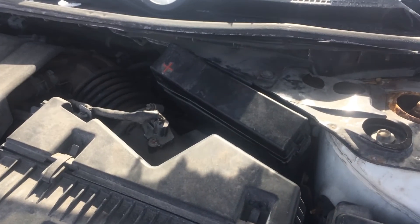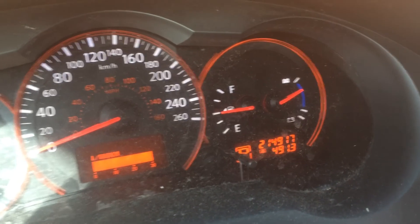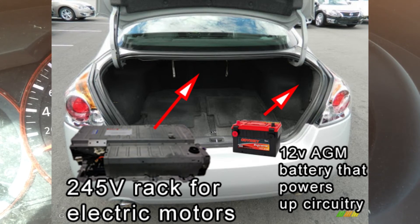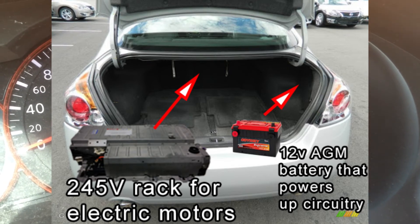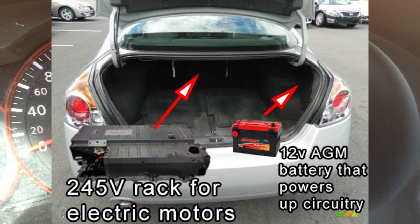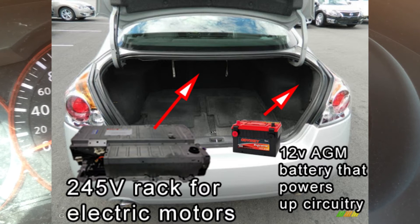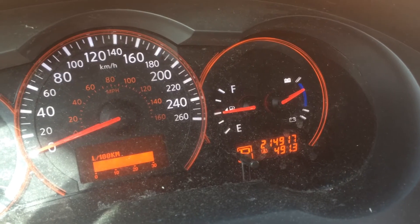Just to reiterate: the small battery that powers up the circuits is in the trunk, along with the larger rack of batteries that give it about 240 volts. The smaller battery should be at about 12 volts — it was down to about one volt. That's all it was missing. Without it, it won't power up the circuit board, which then starts the engine and everything else.